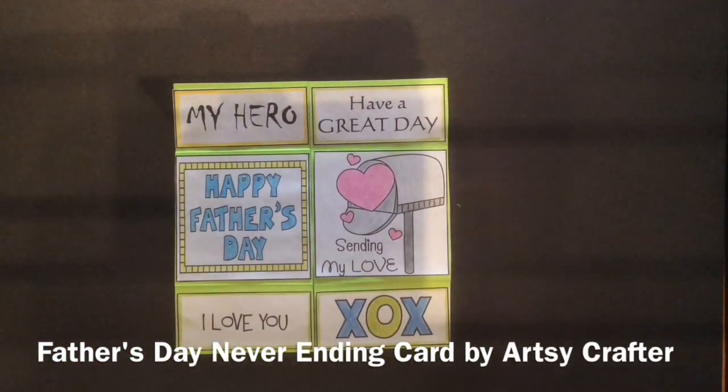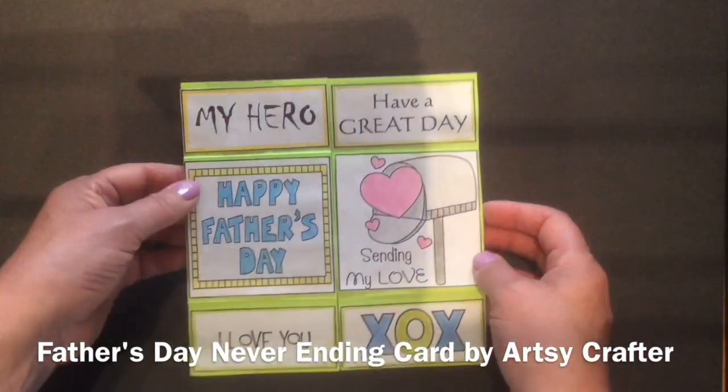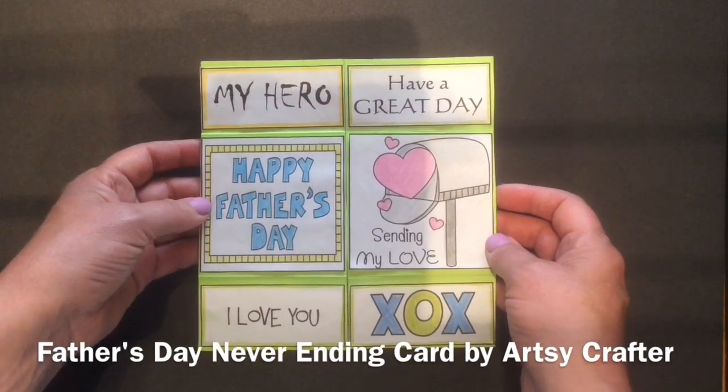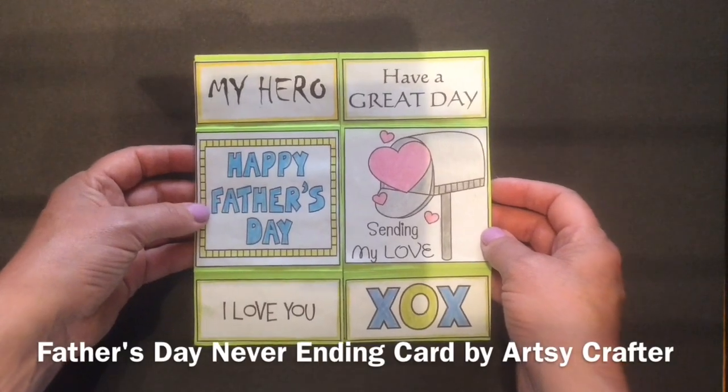Hi, I'm the Artsy Crafter and today I'm going to show you how to make this Father's Day never-ending card. I think you'll see as we go through the steps, it's quite easy to make and it's so much fun for the students and for the person who's receiving it.